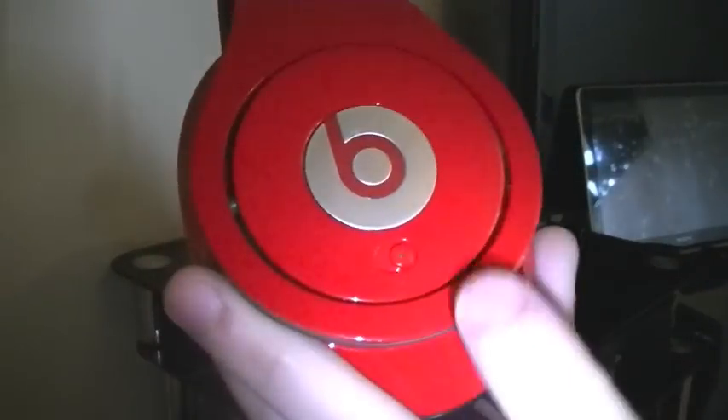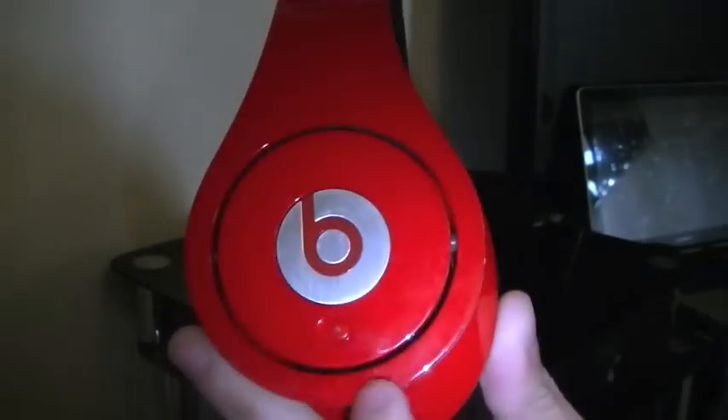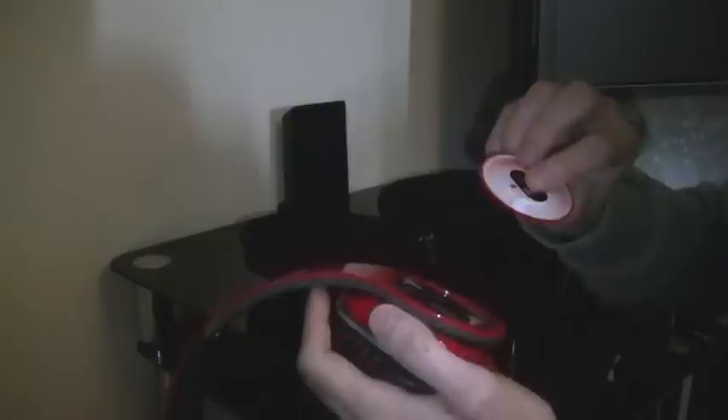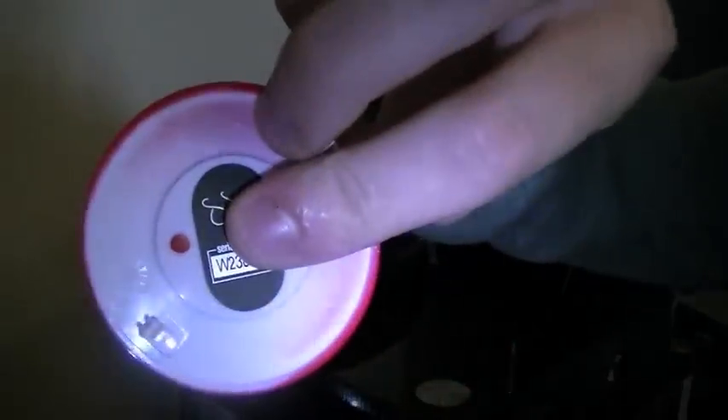Lovely metallic red. You've got the noise cancellation button, and if you click the Beats button it mutes the volume if you're listening to people around you. You've got the Beats by Dre on the top. Unscrew this side and you've got the batteries — just leave the serial code. The batteries — I don't have the Duracell batteries anymore because they went dead; I've had them for about 4 months.